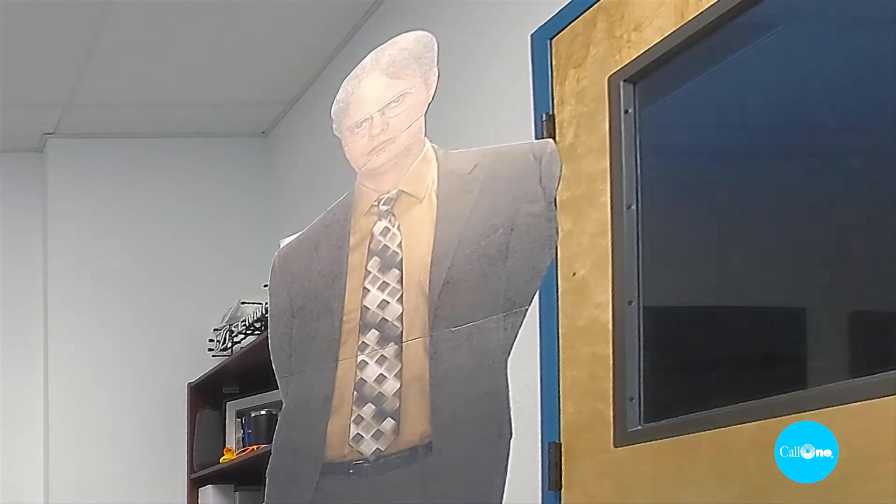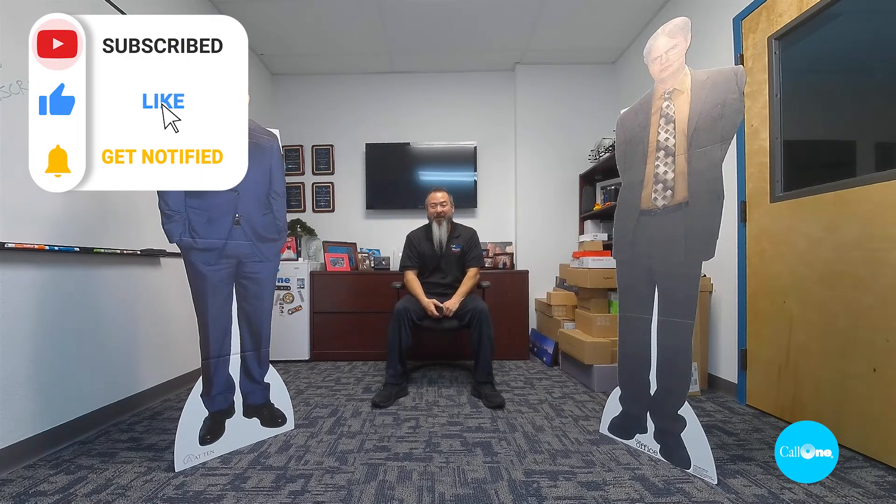Now I'm going to introduce my buddies — Dwight and Michael Scott — to see how well this frames multiple people. One, two, three, four, five. You can see it's framed all of us in the field of view. There's a quick demonstration of the Bose VB1 video bar — the auto-tracking, the presets, and the microphone pickup quality at six feet. If you like this type of video, don't forget to like, subscribe, and comment below.